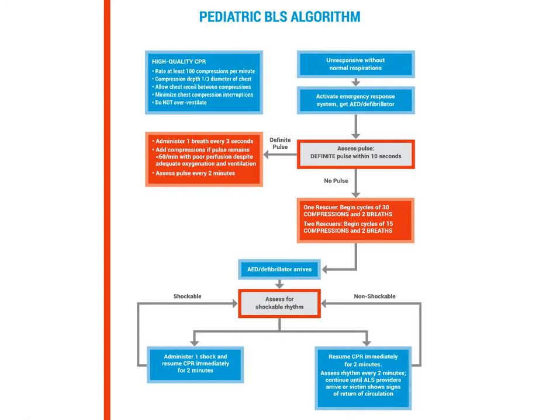Here we are seeing the same algorithm we saw in BLS for children. Feel free to take this time to study this helpful chart.